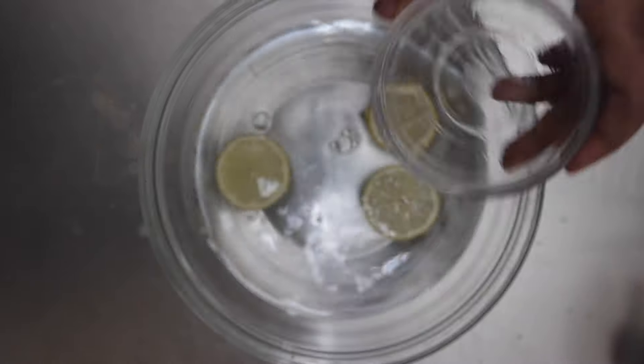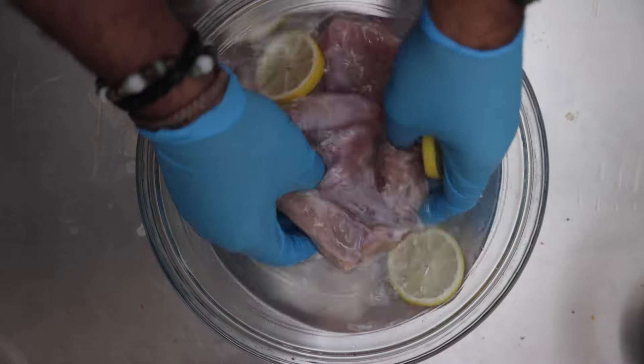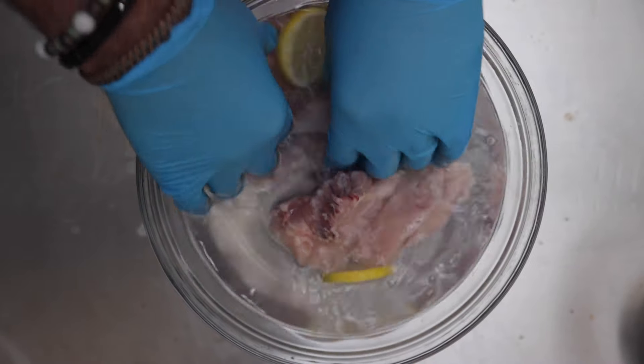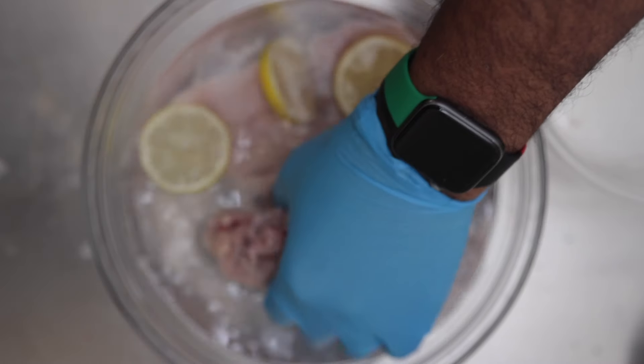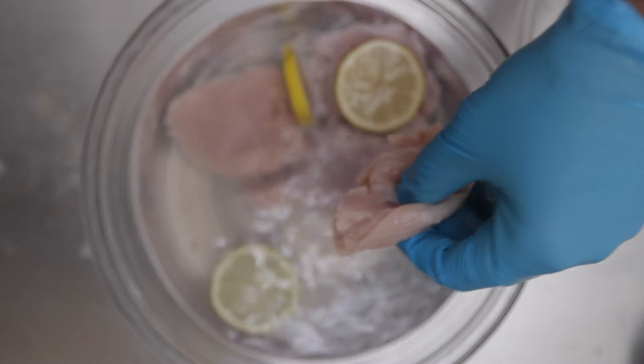Let's get to cooking. I start by washing my chicken with a solution of vinegar, lemon juice, and water — nice and easy. The pieces of chicken I'm using are breasts that I chopped up, as well as drumsticks which I butterflied.